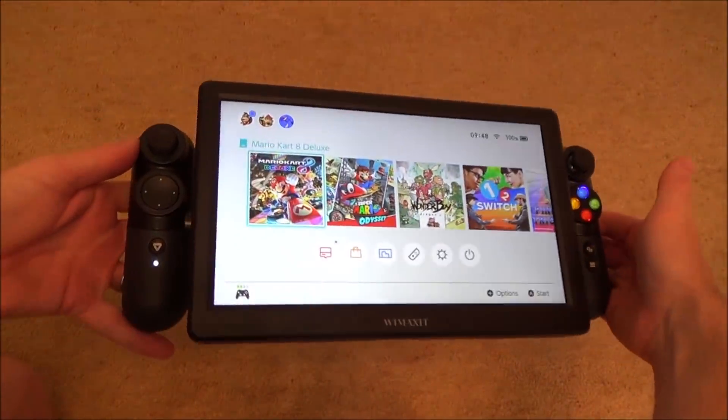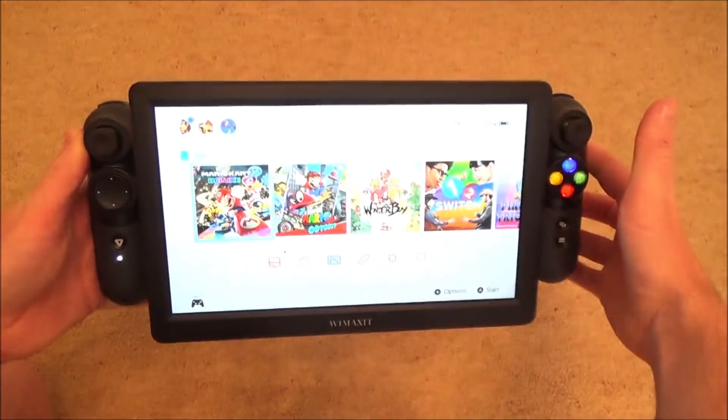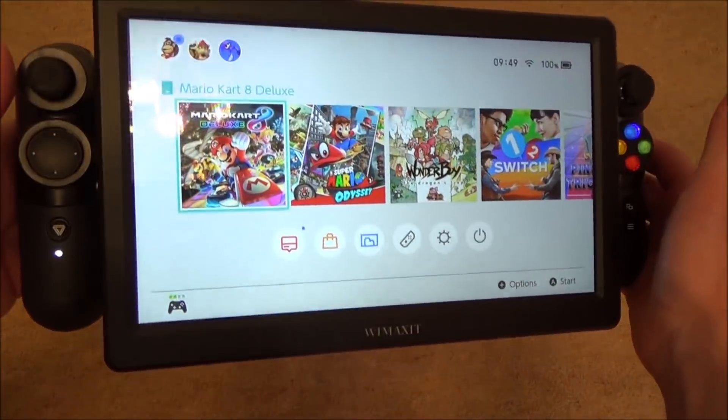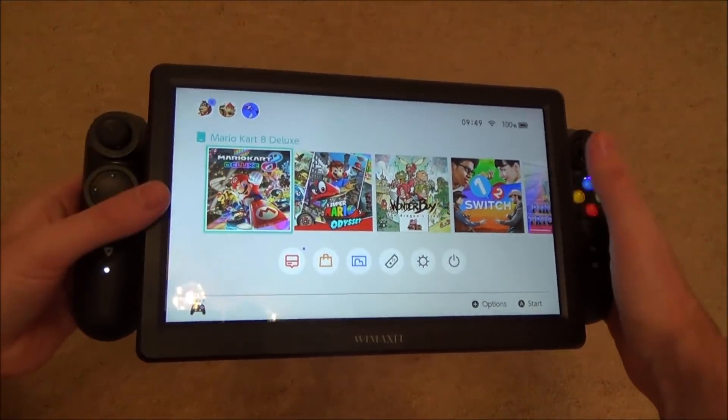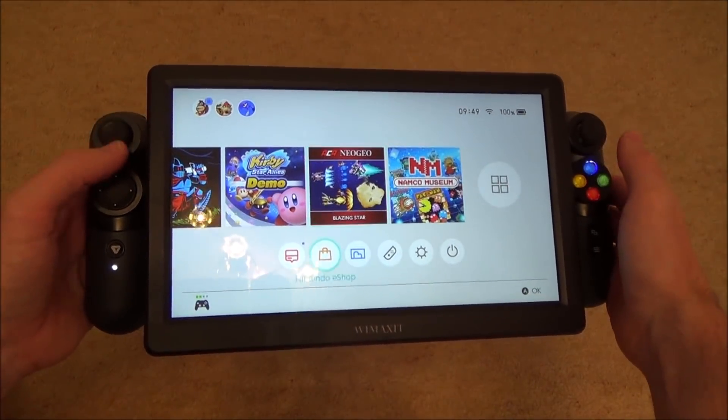Hi there, my name is Vince from MyMateVince.com and in this video today I'm going to show you this Nintendo Switch XL that I've built. If you're a follower of my channel you would have seen that I've already done a few of these. I did one using a TV monitor, and I also did one using this particular monitor that was called the Vincendo.